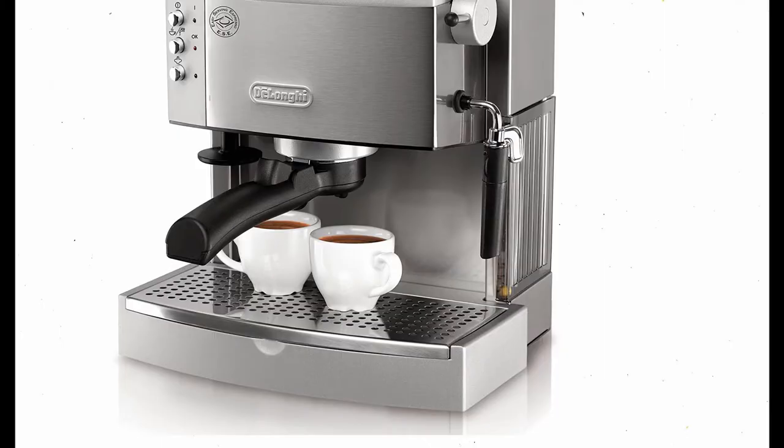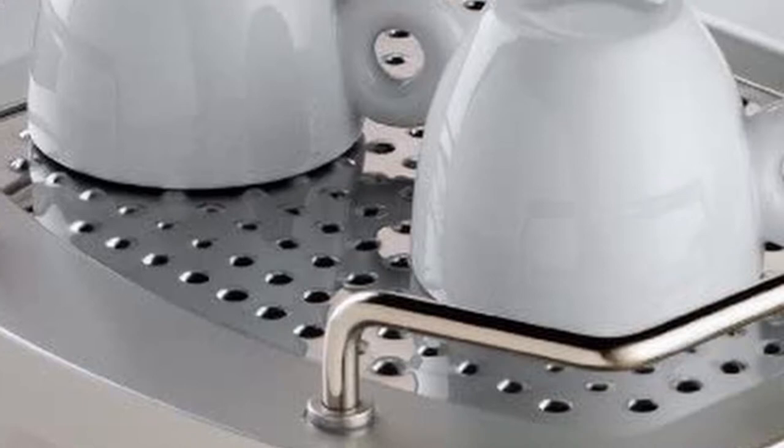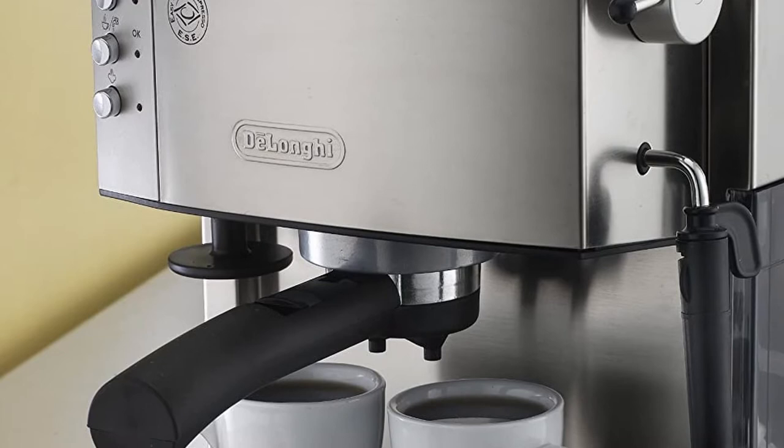This espresso maker excels at extracting a creamy, crema-rich shot of espresso, starting with a 15 bar pump. If you're new to the game, crema is the way to go because it imparts all of the flavor to the espresso shot. You can use coffee pucks in the DeLonghi or fresh ground coffee, which we recommend.